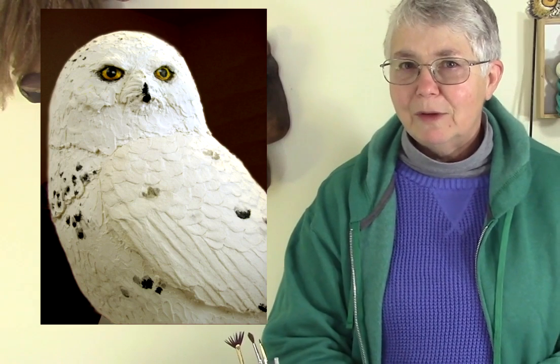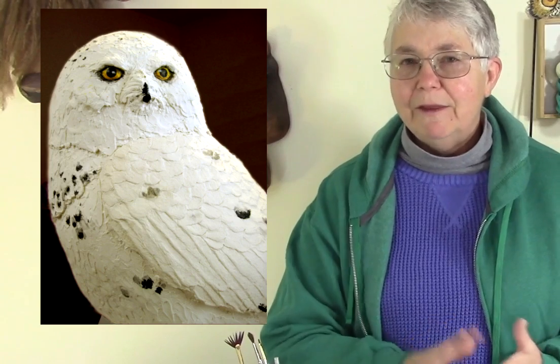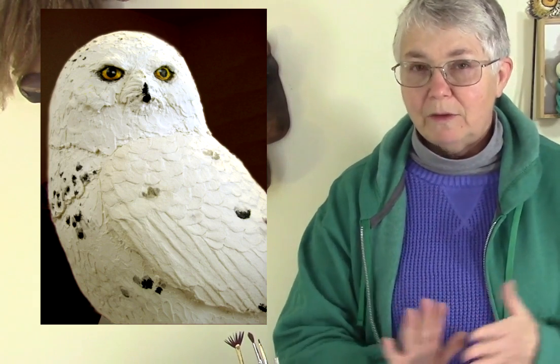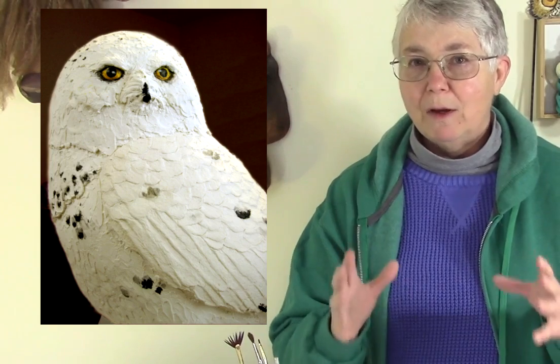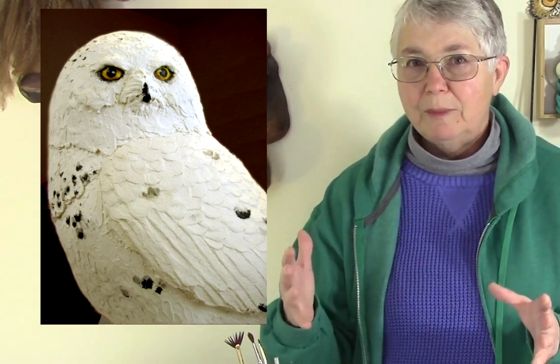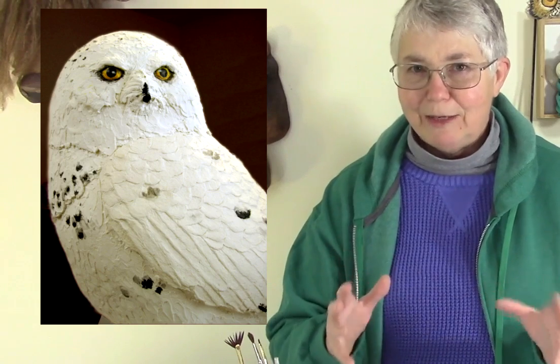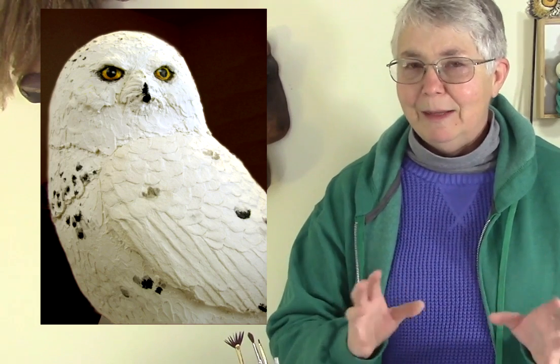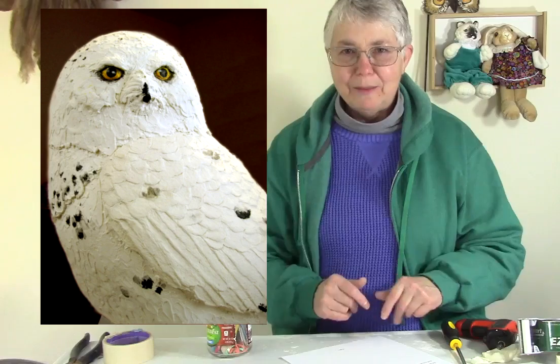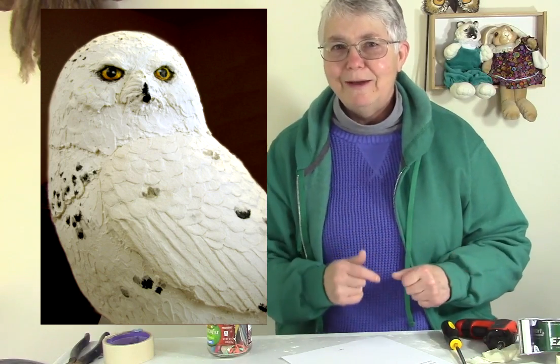I'm going to go ahead and use the still photos that I used for that tutorial and just show you how it was done. In this video, I'm going to show you how I made the pattern that goes on the inside to make sure that the shapes are all correct, and then I'll show you how to pad out that pattern to make the armature. In the next videos, we'll finish it up with the paper mache clay — actually give them a face and some feathers and make them very realistic. It really came out nice, so let's go ahead and get started.